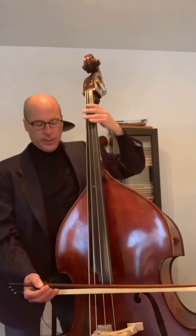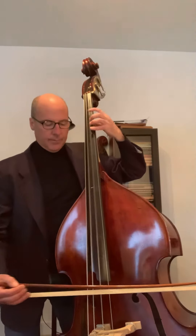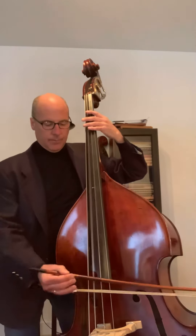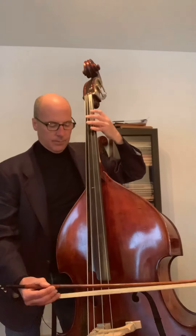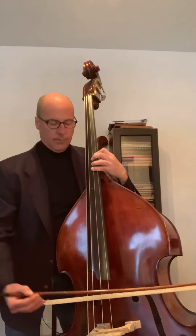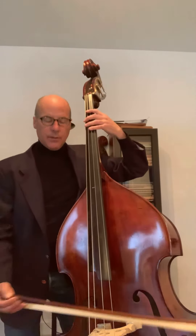If they're young and inexperienced, I find it also helps to divide the piece up into parts. So I have them play just the first part — just that much. And then this section. And then put the two things together.